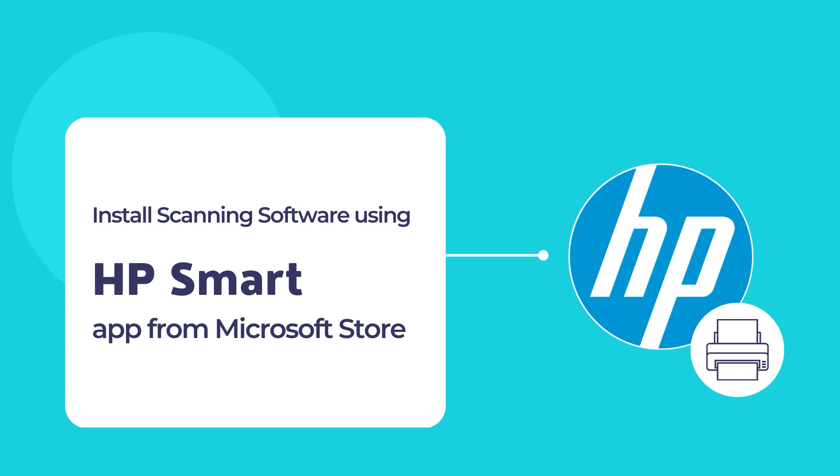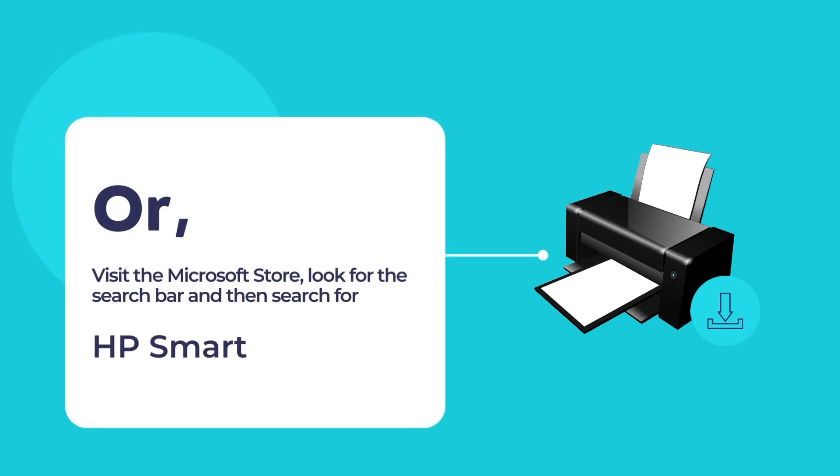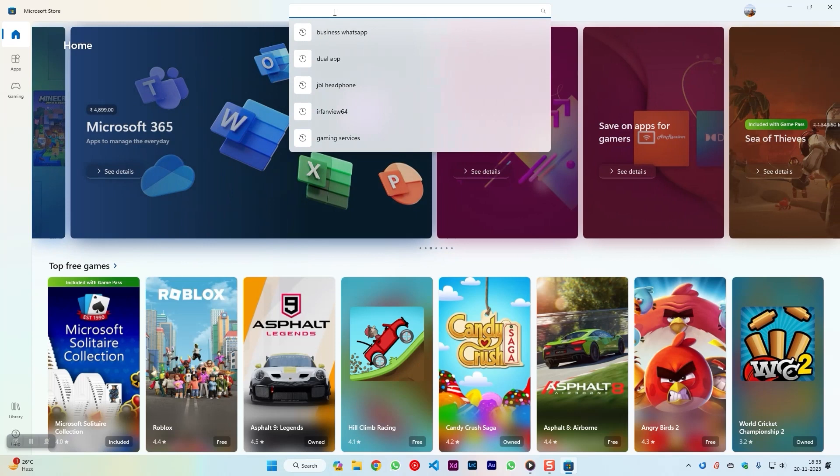To download the HP Smart App, visit the website 123.hp.com. Once you're on the website, download and install the HP Smart App on your computer. You may also visit the Microsoft Store to install the HP Smart App. To do so, open the Microsoft Store App and use the search tool to search for HP Smart.